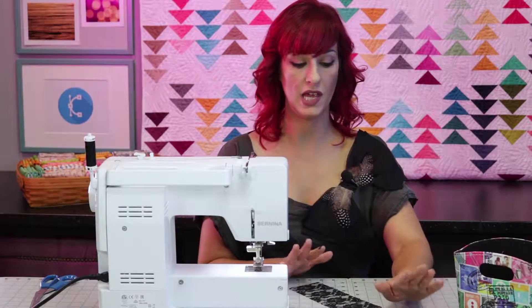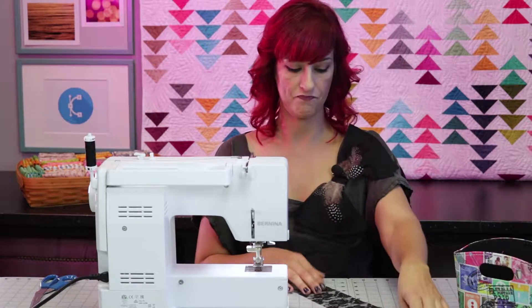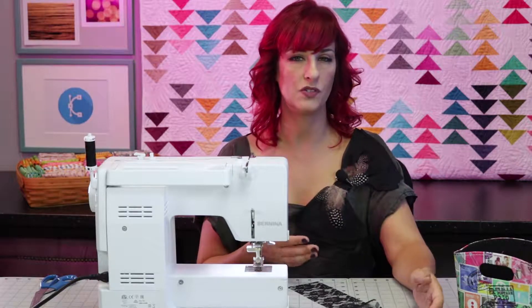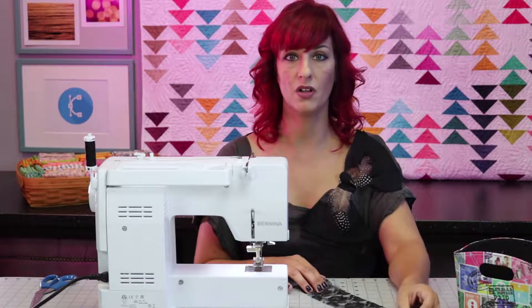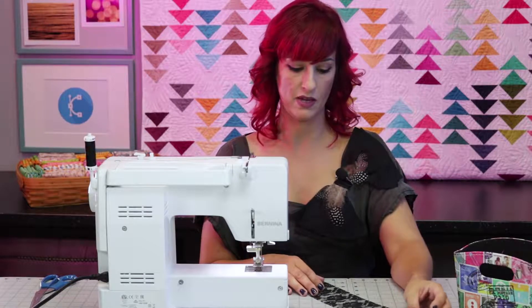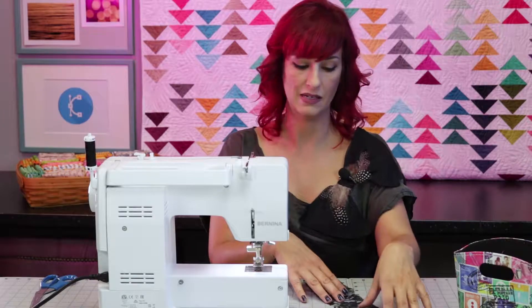So now what we're going to do is create a ruffle, and we can do this by just gathering it in our sewing machine. There are a couple different ways to talk about gathering — some people call it gathering, some people call it ruching, and some people call it shirring. All of those terms are accurate, and you might use them interchangeably to refer to any kind of time that a material is bunched together or gathered at a seam.